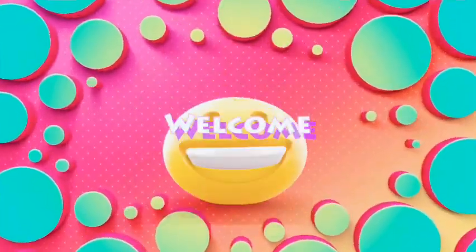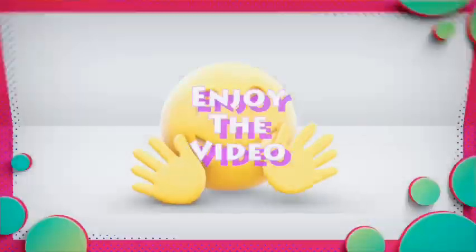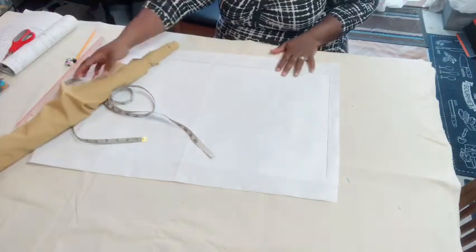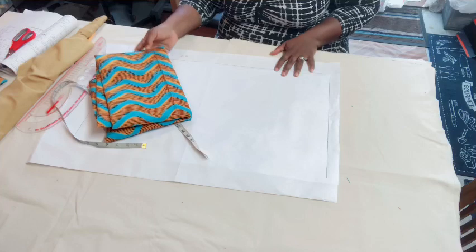The blouse has no flare at the front, but the back has a peplum — so it's like a half-peplum blouse. The front is straight. I'm going to draft it in paper first because I don't want to waste the fabric. This is the lining I'm going to be using for the blouse; it's the same fabric as the remaining piece.